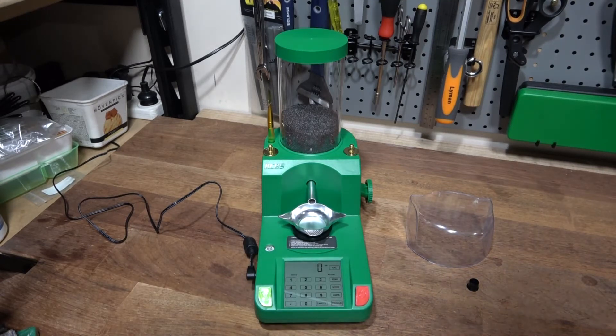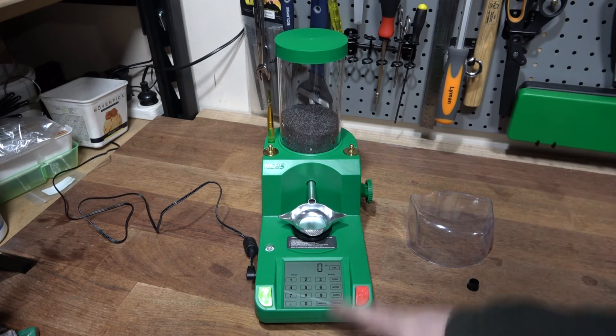G'day everyone. Going to do a quick review on the RCBS Charge Master Light powder dispenser. The unit itself is much smaller and more compact than the old Charge Master. It has a glass touchscreen and physical buttons for the power and the settings.